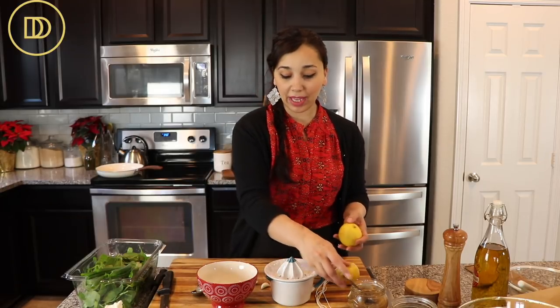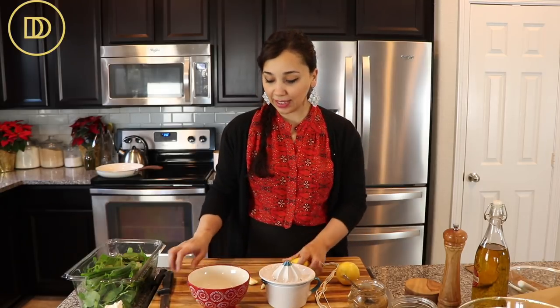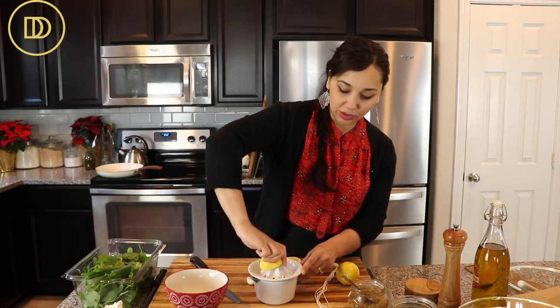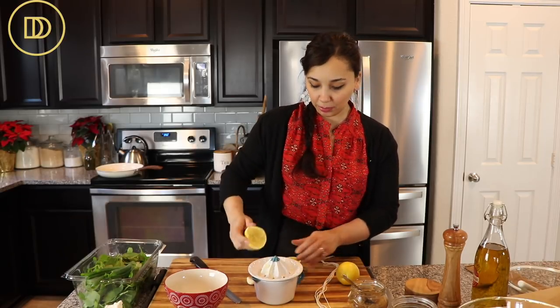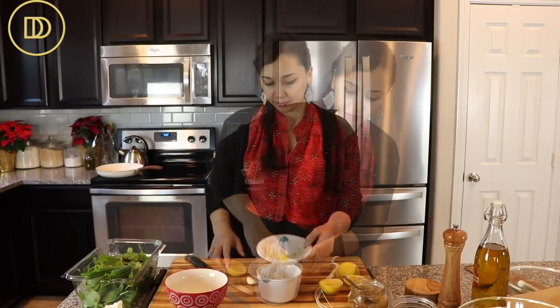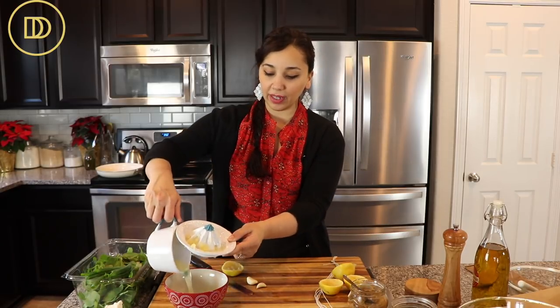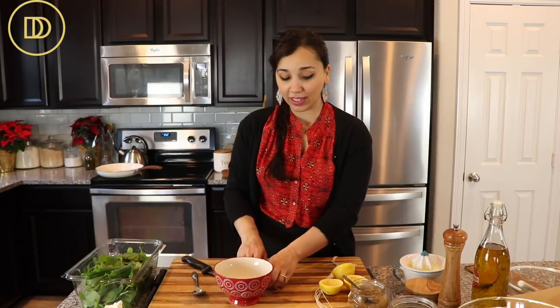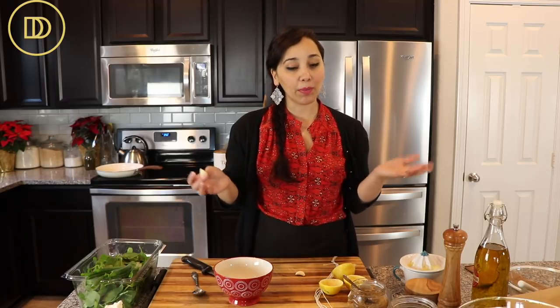These are all classic flavors that just go so well together with lamb. We're going to start off by juicing fresh lemon — of course, you always want to use fresh lemon juice. We're going to need about a quarter cup of lemon juice. These two lemons are pretty big, it should be enough. I'm going to put that in my bowl. That looks like a little bit more than a quarter cup, but I love lemon with lamb. A quarter cup is a good amount where it'll be just lemony enough — if you'd like more, go ahead and add more.